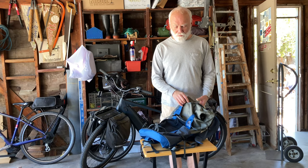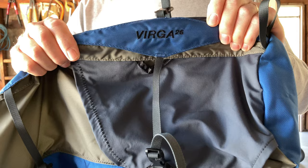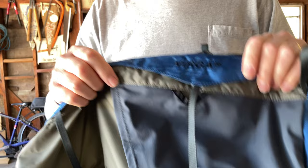Greetings cyclists, welcome to backpack day. This is the Granite Gear Virga 26. Now be careful here — this is a Virga 26.